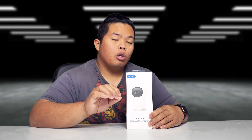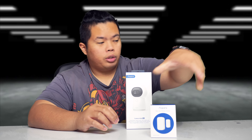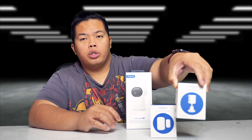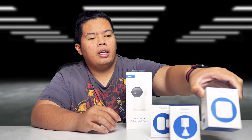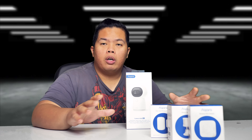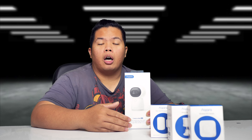Without further ado, let's go ahead and show you what this thing can do. This is the actual hub, but you can also add more accessories to it like the door window sensor, motion sensor, and also the wireless mini switch. Today we're gonna show you how all this works together and we'll show you the features as well for the Aqara hub.